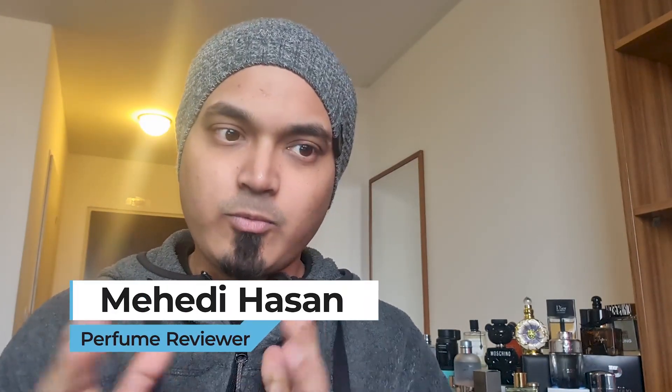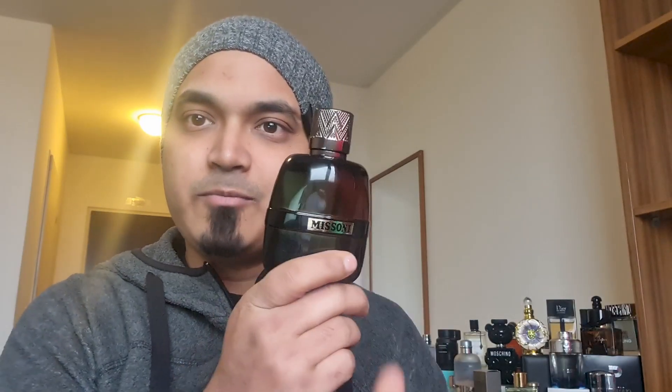Welcome to the photographer's brand filter. My name is Polymer. I'm the Missoni brand director of perfume, and I already reviewed this brand. It was called the Missoni Parfum Water Pour Homme, so this one is the Missoni Parfum. We have a review link in the description box.